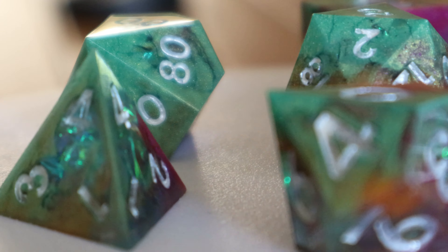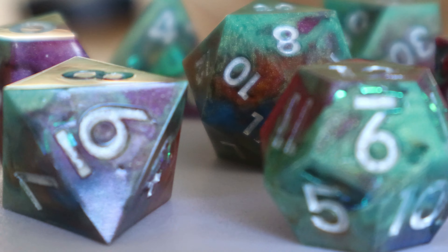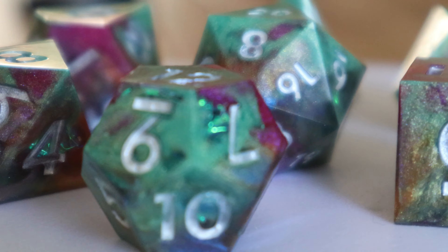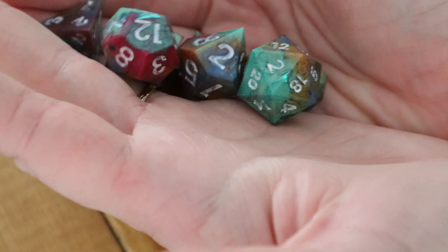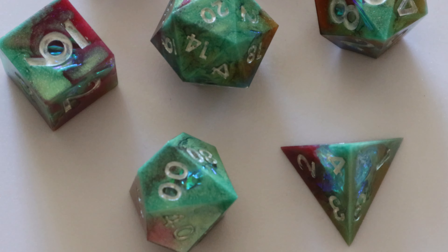During our last session, the DM — aka the person who made these — used these dice and managed to kick all of our asses with multiple natural 20s that just kept showing up, including three in a row. So hey, we must have done something right when we made them.